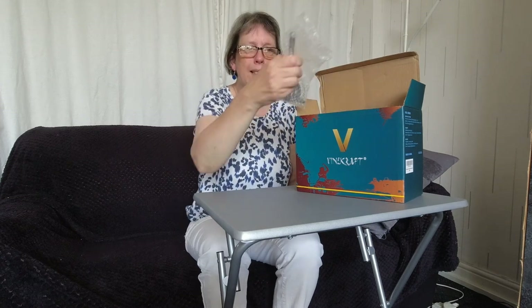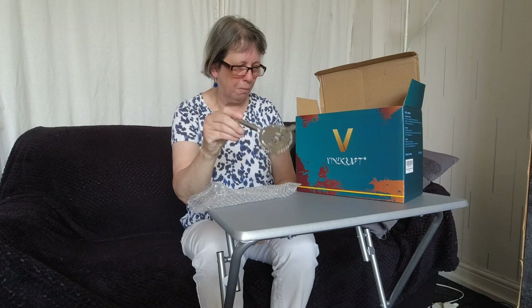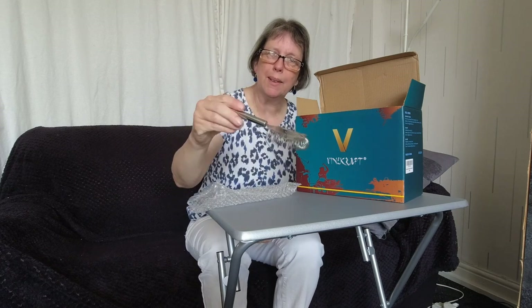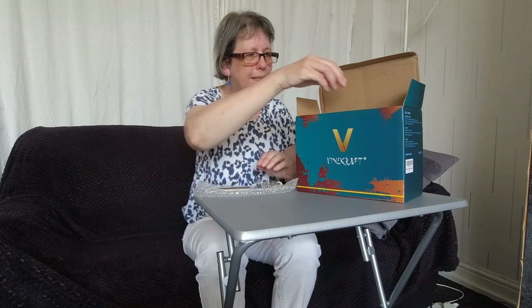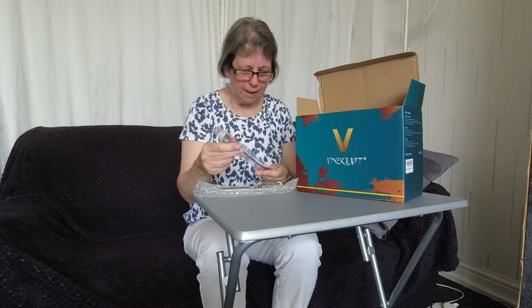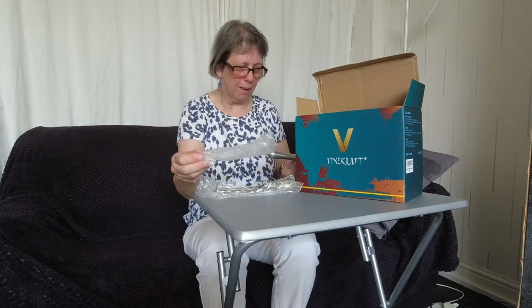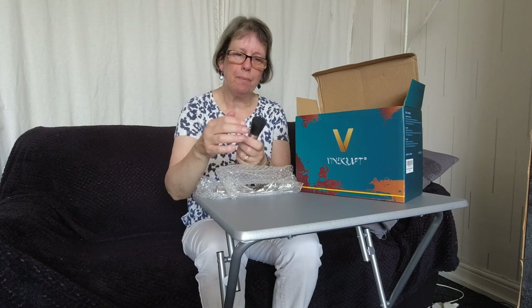Let's have a look at what we've got inside. This is the strainer — it almost looks like a whisk as well, quite smart, very nicely made. This looks like it's the bar spoon — you can stand it up, it's quite fun. I'm guessing this is the muddler. I've not made that many cocktails, but I'm not for giving it a go. It looks like this one's for squishing up maybe bits of fruit and things.